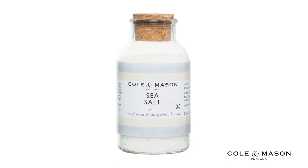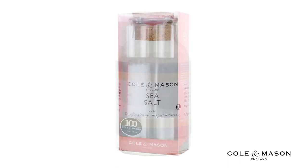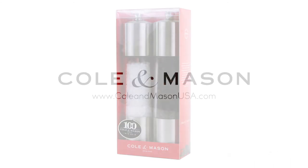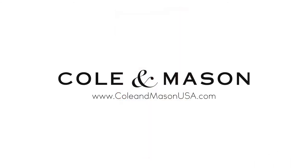Be sure to put salt only in salt-specified mills. For more information or to purchase this product, visit www.kohlandmasonusa.com.